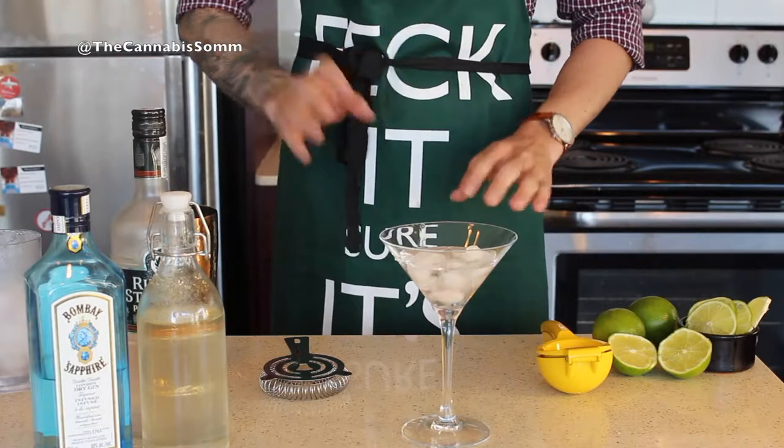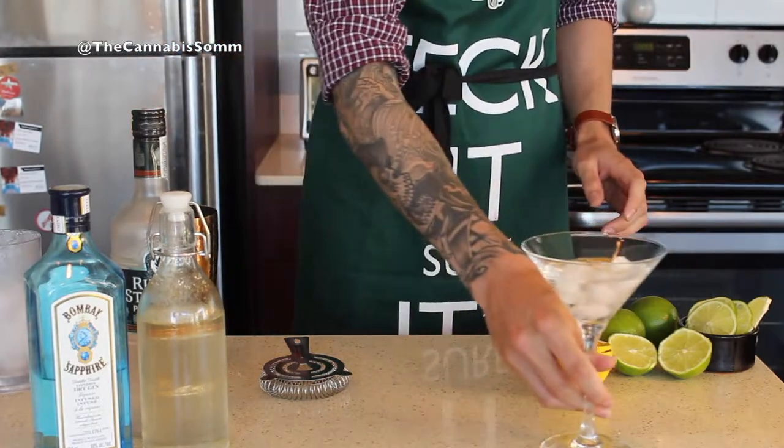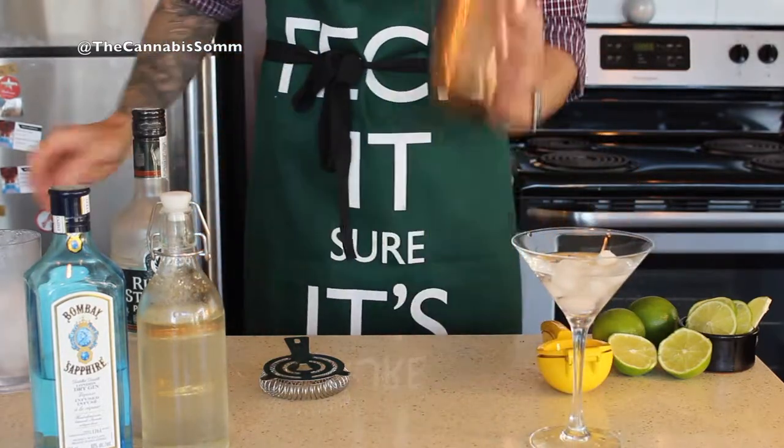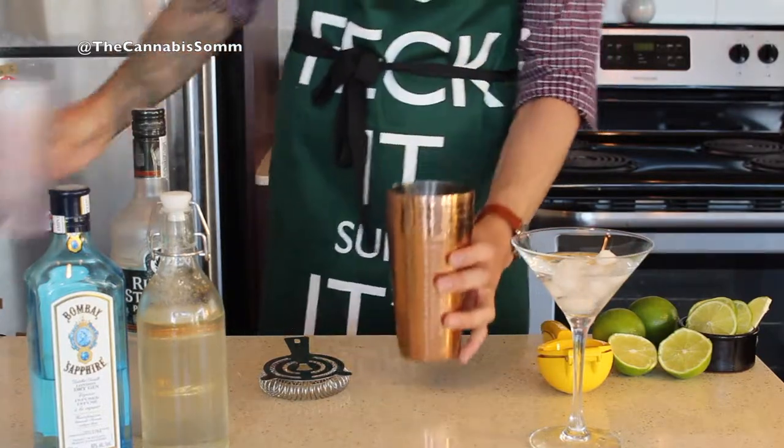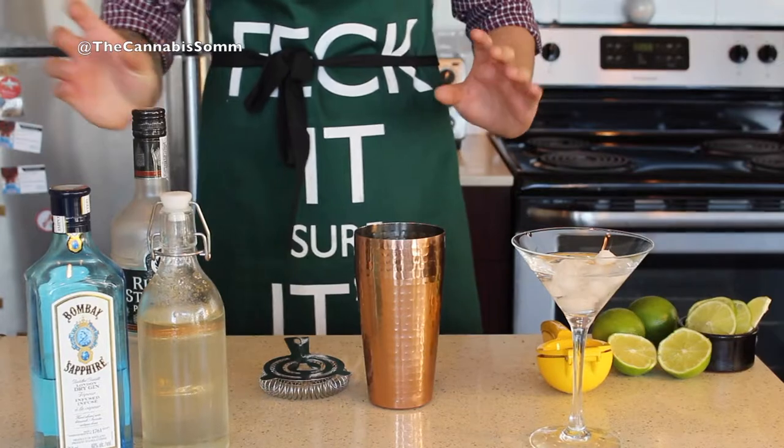I'm just going to chill my glass first and then continue to build my cocktail. In your shaker tin, fill with ice — it's a very easy recipe.